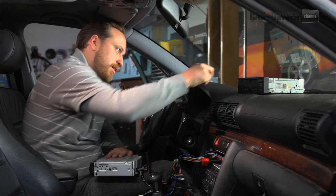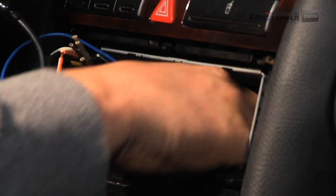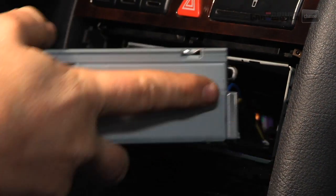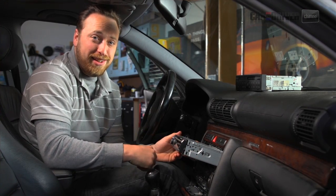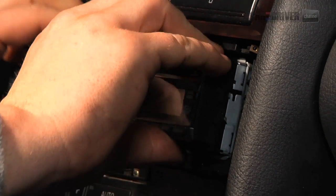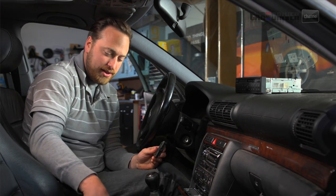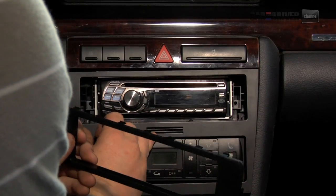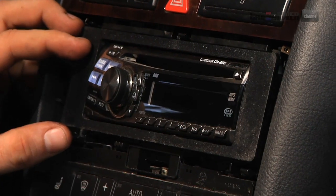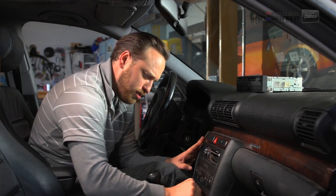So now we can slide everything back together. We'll hide this box back in the dash and tuck all these wires in. Make sure you get it right-side up too, because that would be pretty fun. Slide it in and eventually you'll hear it click, just like that. Now we've got this adapter plate for the face of it, because without it we'd have a big hole. This plate comes with the kit for this car specifically and just snaps in like that. Now we'll put our face plate back on and the job's done.